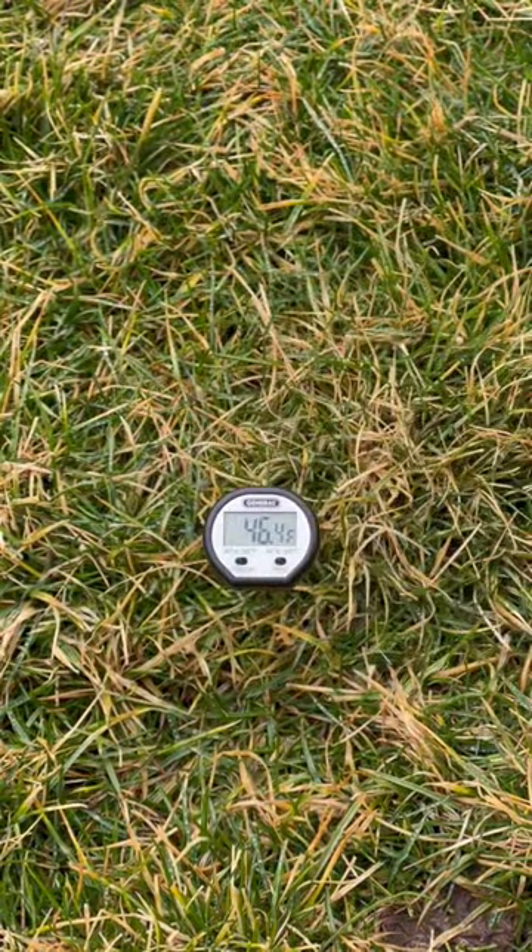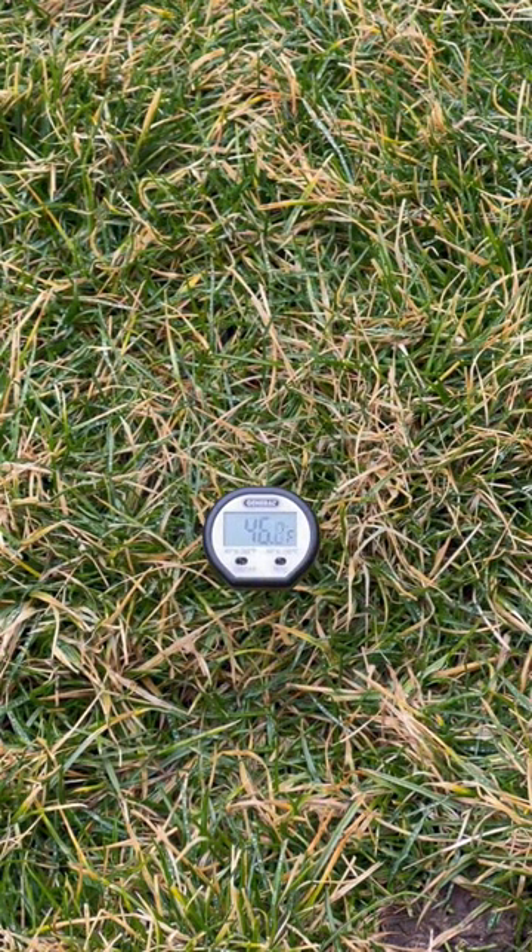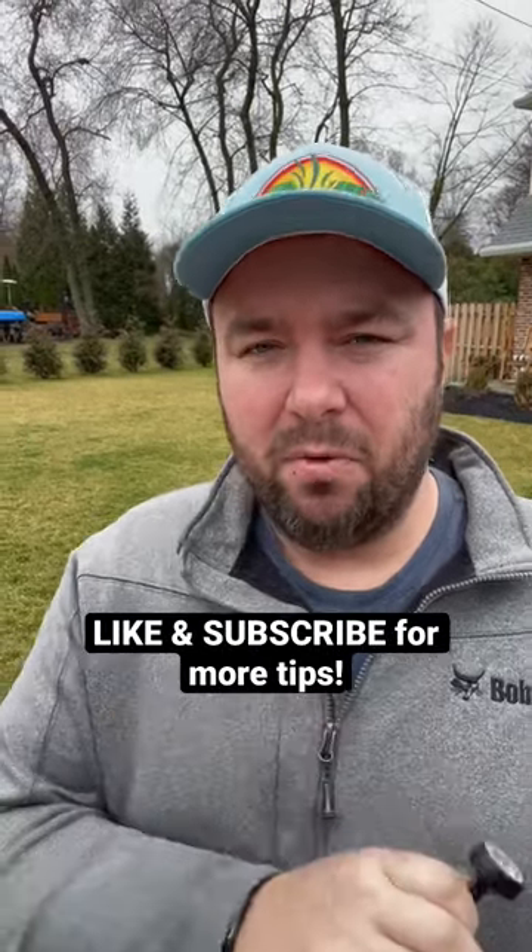We want to make sure we apply the pre-emergent before temperatures reach 50 to 55 degrees — that's when weed seeds can germinate. So make sure you are checking your soil temperatures and timing that application right just before spring hits.